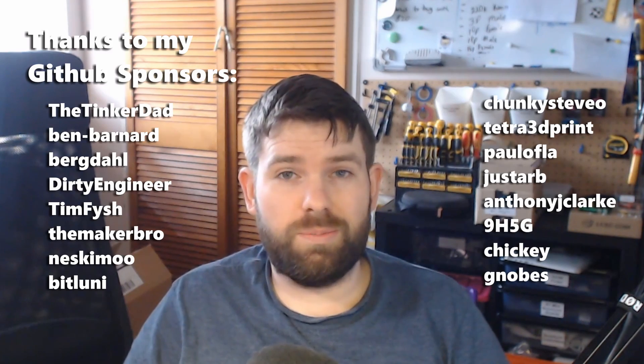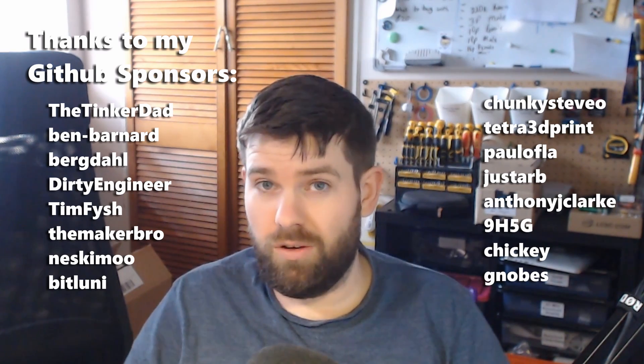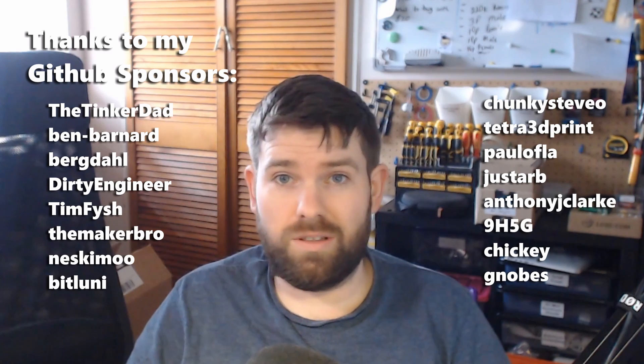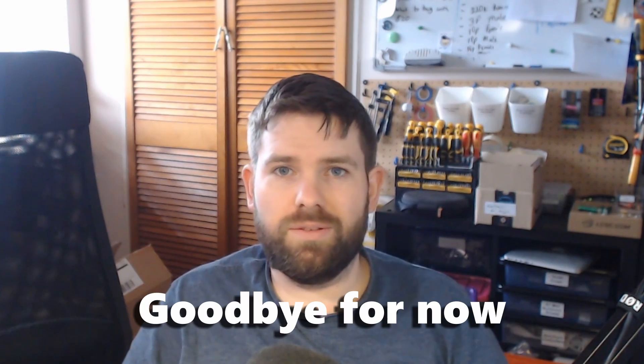And that's it for this video. I hope you enjoyed it. I'd love to hear any feedback in the comments below, or if you want to join me and some other really friendly and helpful makers on my Discord, that would be great — the link is in the description below. Finally, I'd like to say a huge thanks to my GitHub sponsors for helping support the channel. GitHub are matching sponsorships for the first year, and there's still a good six or seven months left of that, so if you'd like to help out that would be great. Thank you for watching and slán go fóill.